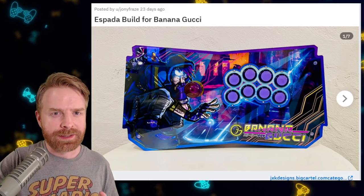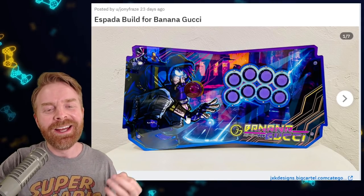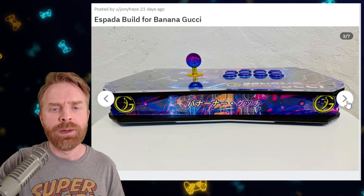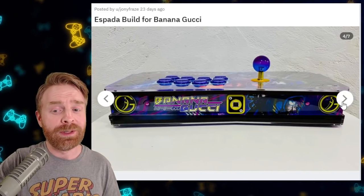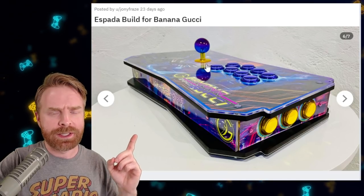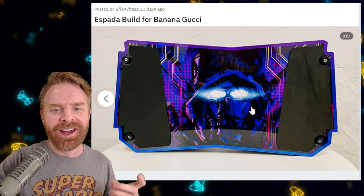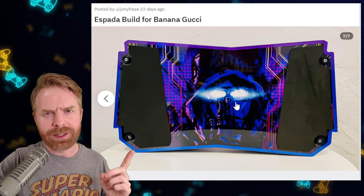This stick from JXK Designs is amazing. Almost everything they build is amazing, but this one turned out really good. The theme is nice, everything ties in great, and it's very loud and very vibrant. Take a look at these LEDs and how they light up everything — that glow overall is something else. Something I also wanted to point out: if you take a look at the shaft and dust cover, it's very well-thought-out. It matches the side buttons and the yellow graphics. The back of this thing — the eyes, I don't know if that's LEDs or just the way they took the photograph — but I really like how they pop.